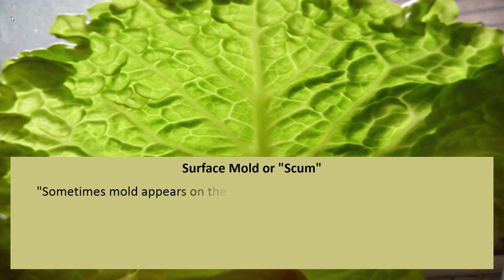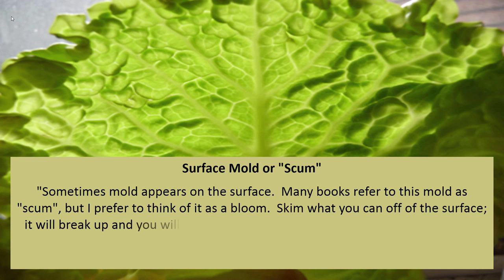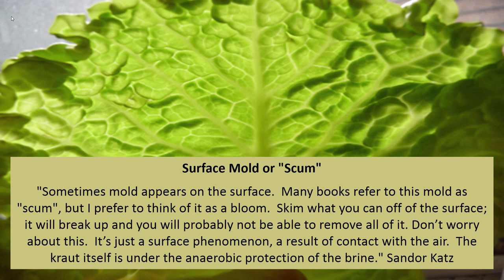Sometimes mold appears on the surface — many books refer to this as scum, but it can also be thought of as a bloom. Skim what you can off the surface; it will break up and you will probably not be able to remove all of it. Don't worry about this — it is just a surface phenomenon, a result of contact with the air. The kraut itself is under the anaerobic protection of the brine.